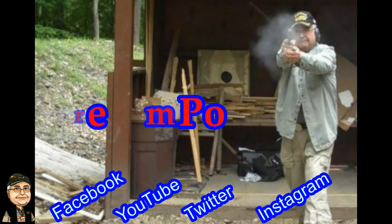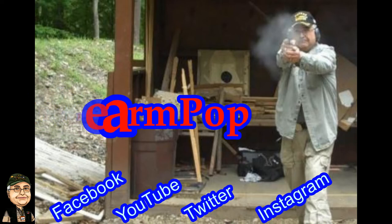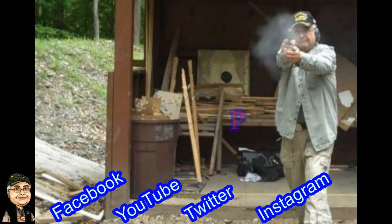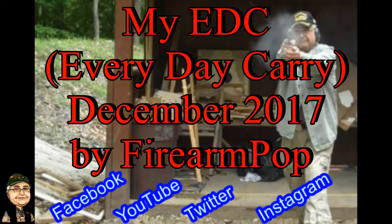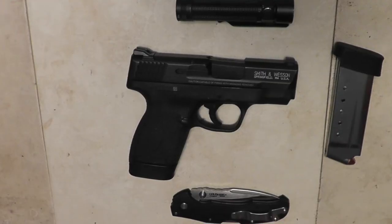Praise the Lord and pass the ammunition, and we'll all stay free. Hi friends, this is Fire on Pop. I'm here to talk to you today about my EDC. This is December 2017.